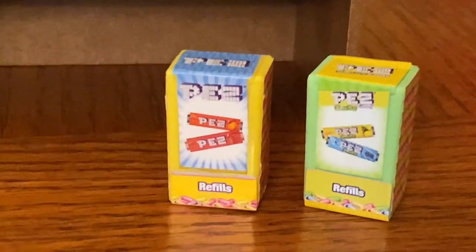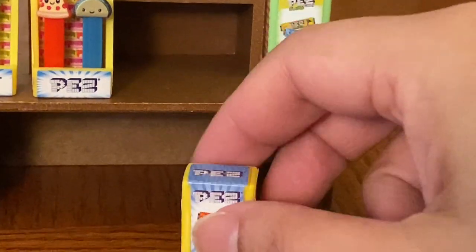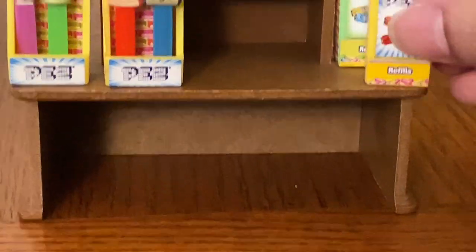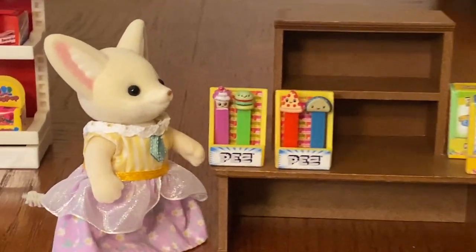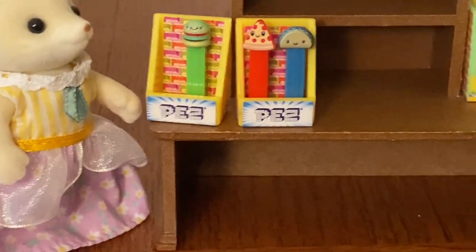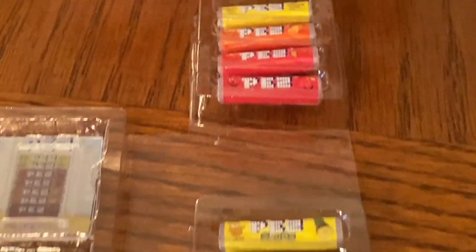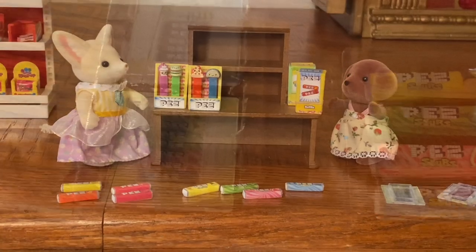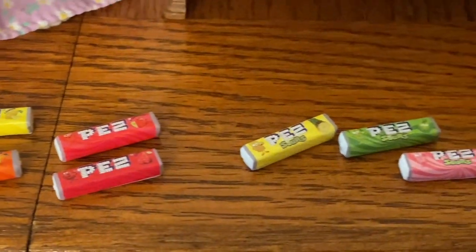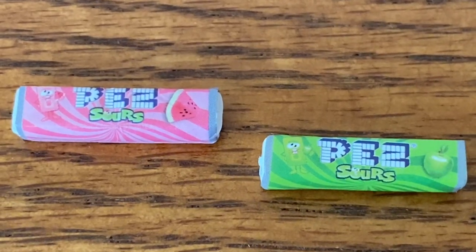Next, there are two boxes of PEZ refills — these are pieces of plastic with stickers on it, and the boxes don't open, but they are very cute and you can see the different flavors of the refills. I think the PEZ dispensers are a decent size for the critters, especially nowadays since they're making these giant PEZ dispensers, which weren't around when I was a kid. In this candy set, you can also buy individual PEZ refills: the first four are for original flavor PEZ refills and the next set of four are for sour PEZ refills. Looking up close, you can see how 'sours' is written on the label.